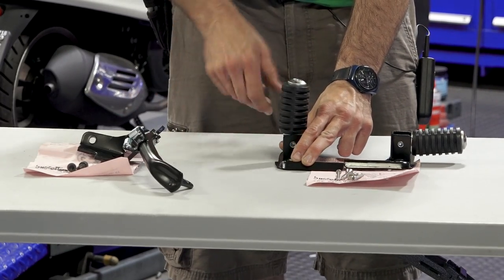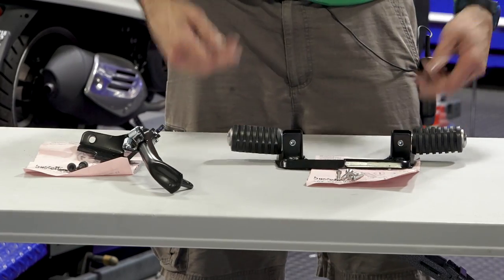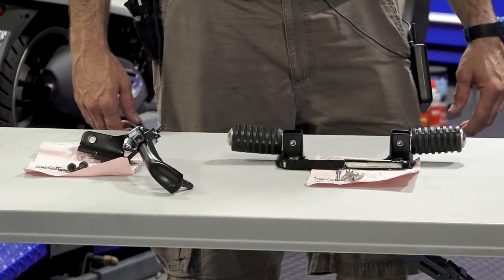They retract when you're not using them, and when you have a passenger — or if you're doing a long solo ride — they also add to the comfort, giving you another spot to rest your feet on long trips.